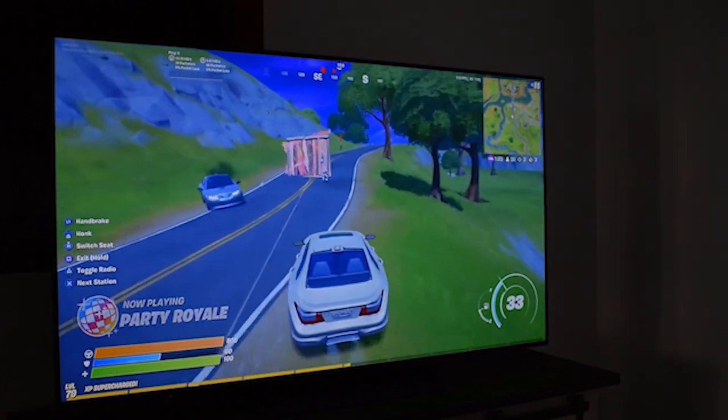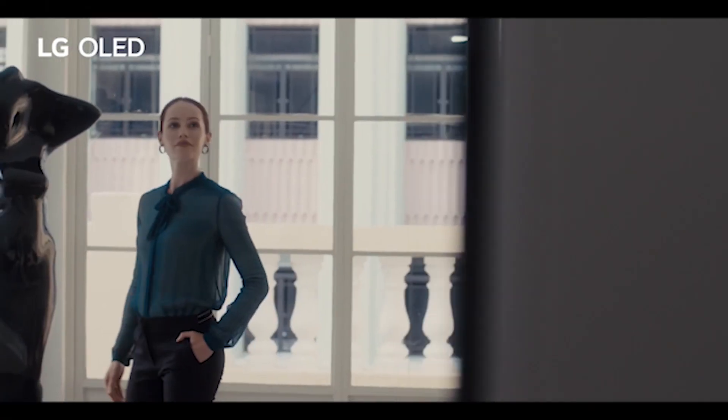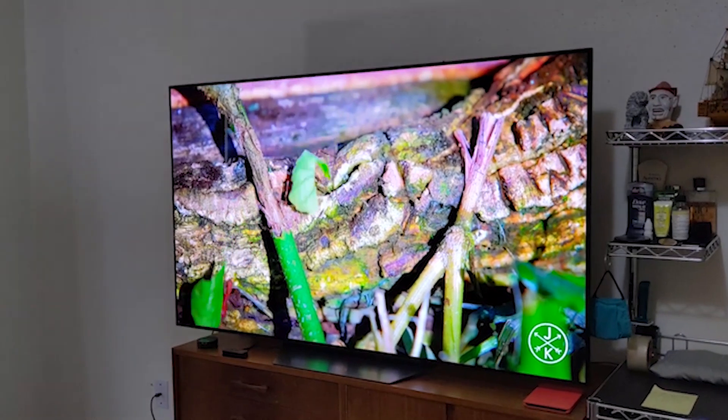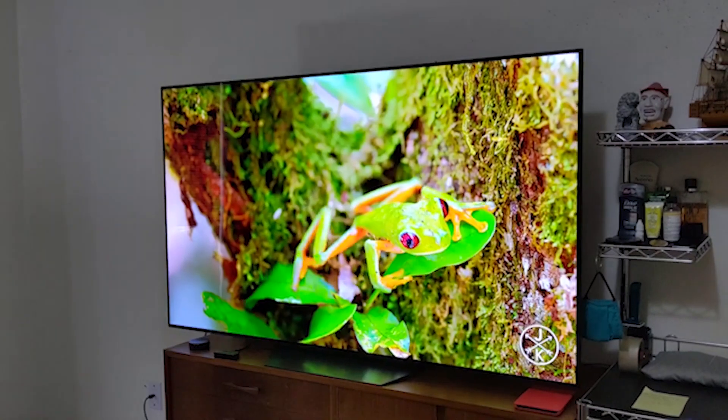The LG BX has an outstanding style with a center-mounted stand, much like 2019's LG B9 OLED. It's also very similar to the LG CX OLED, with the only difference being that the BX's stand is smaller and made out of plastic. All in all, it's a great-looking modern TV.